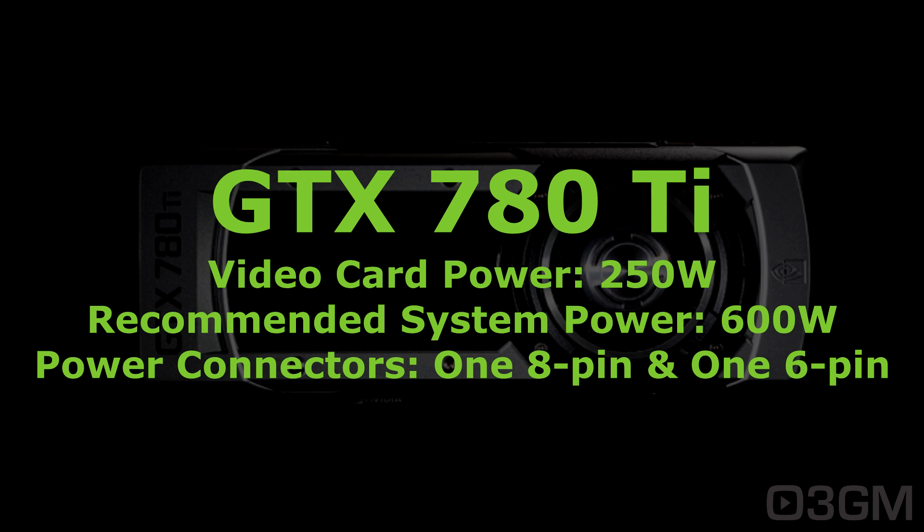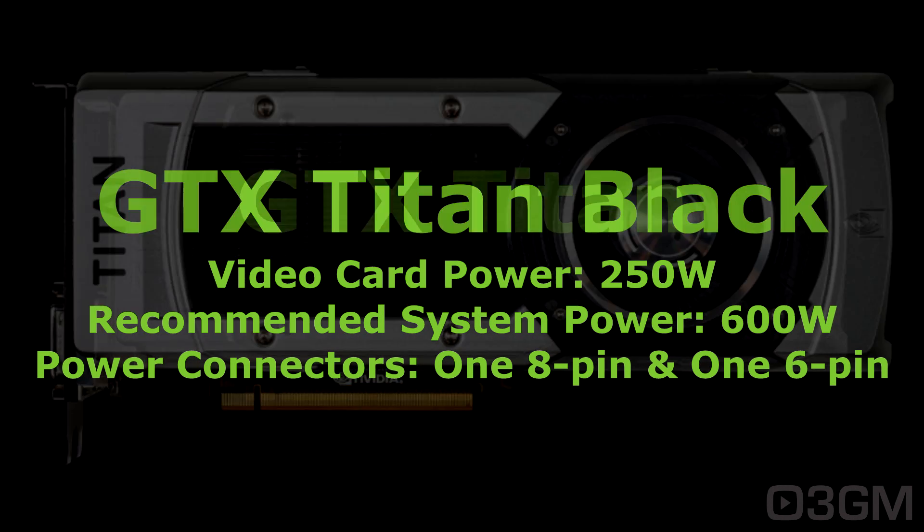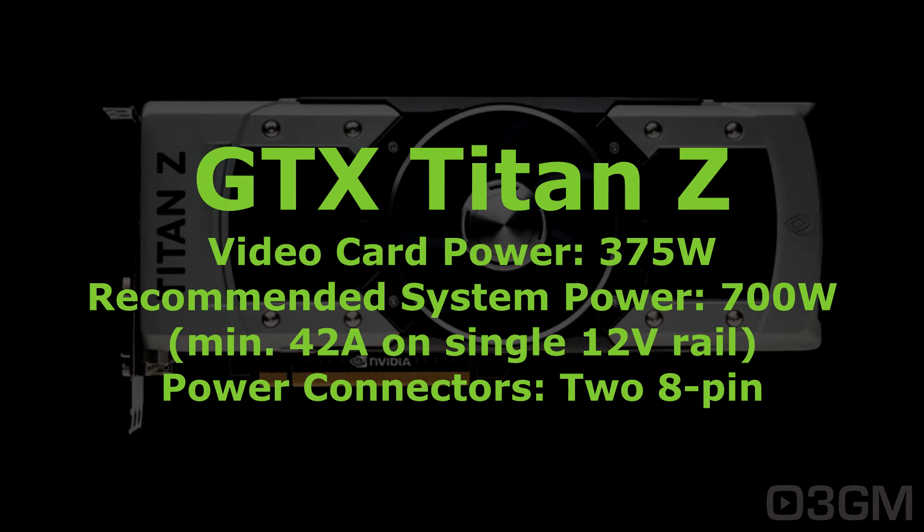The GTX 780, 780 Ti, Titan, and Titan Black are all 250 watts; the recommended system power is 600 watts, and they have two power connections — one eight-pin and one six-pin. Finally in the 700 series, the Titan Z consumes 375 watts; the recommended system power is 700 watts, and you should have a power supply with a 42-amp single +12 volt rail. It requires two eight-pin power connectors.